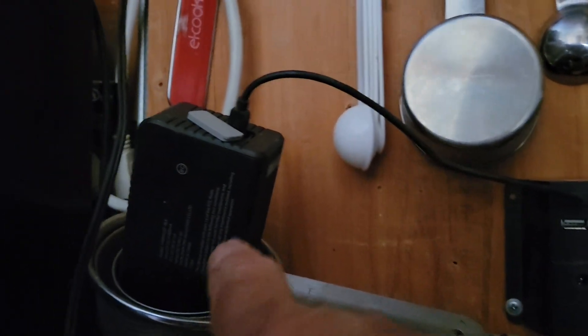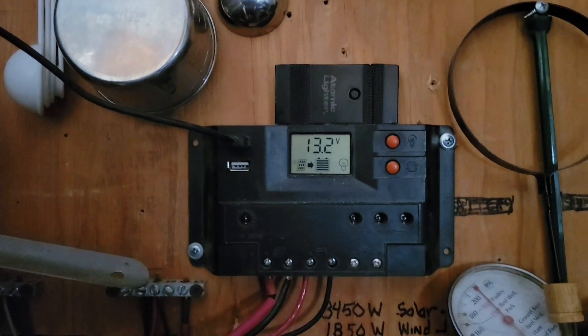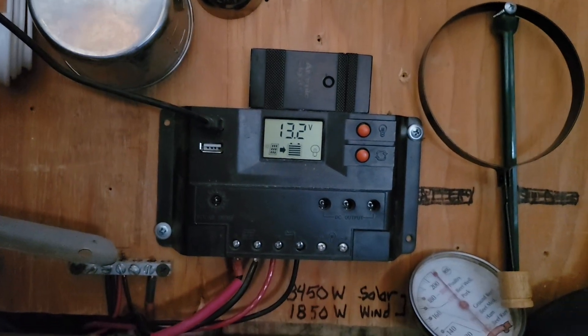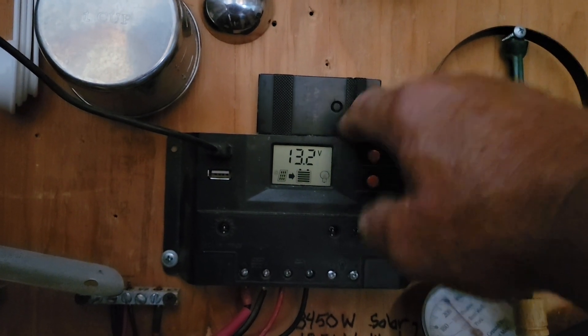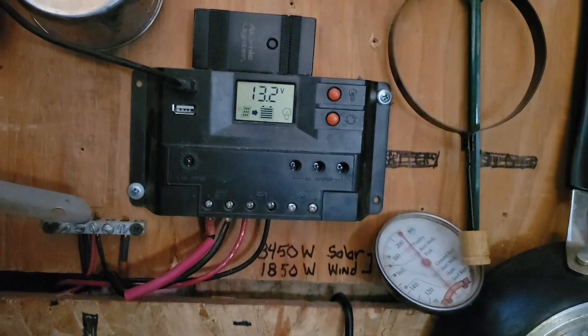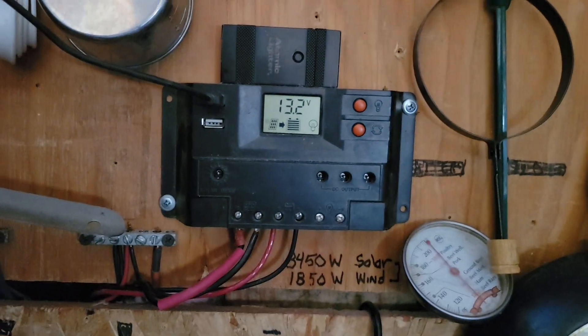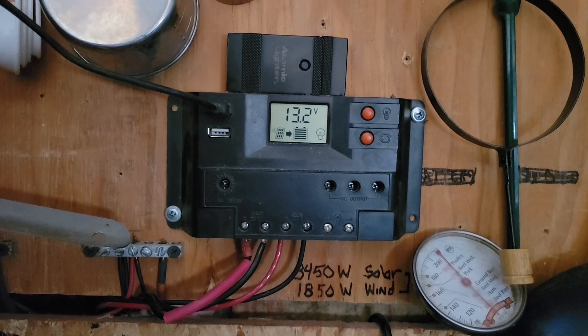Right now I have this Bluetooth speaker charging in there. I can connect that with my smartphone and have better sound. And this is one of those atomic lighters that you don't need fuel or anything on — it has a little arc that goes across and will light things on fire. You can see my batteries are full and they're at 13.2 right now at 4:30 in the afternoon.